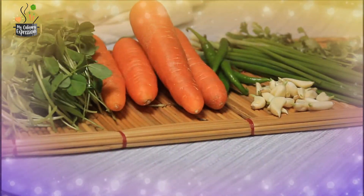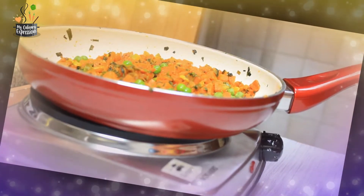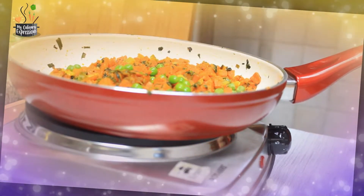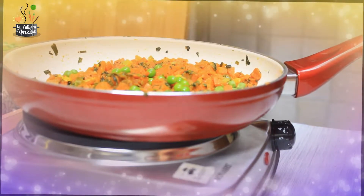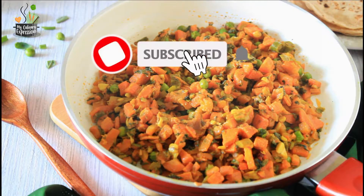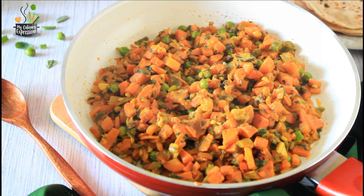From a nutritional perspective, this carrot fenugreek vegetable or methi gajar ki sabzi is a vegan recipe and is low on calories, making it good for weight loss. There's lots coming up in this video. As always, I'm delighted to see your likes and comments — do share this video among your friends and family.